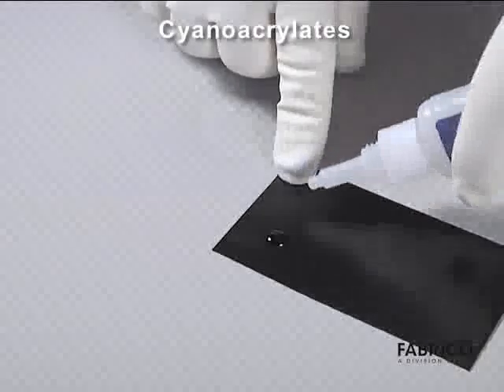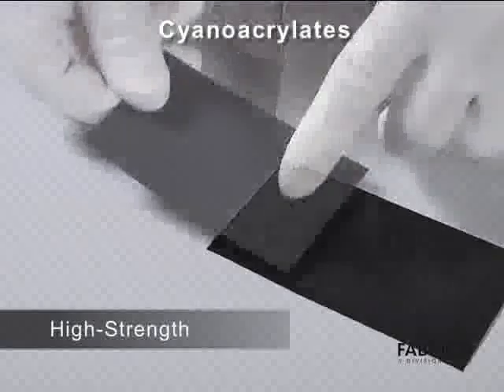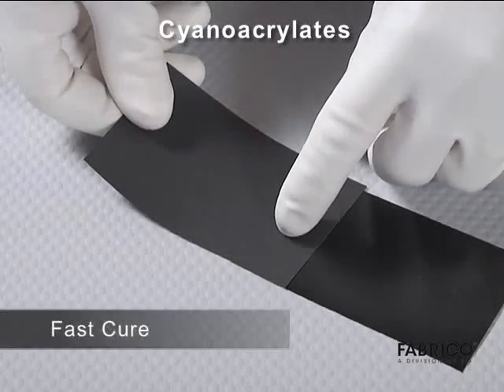Cyanoacrylates are a high-strength one-part adhesive that cures at room temperature. New formulations produce good bond strength on LSE plastics.